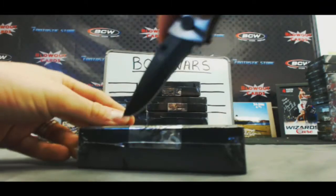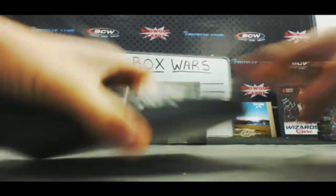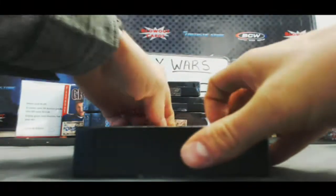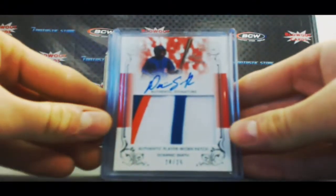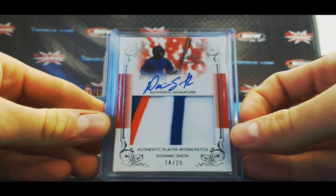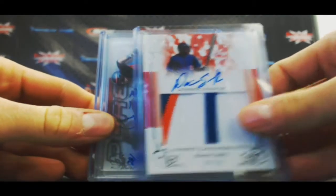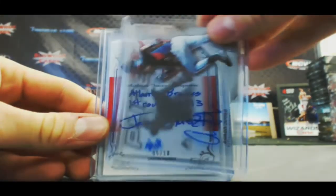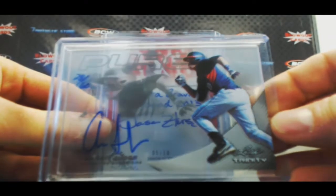Box number 2. Nice three color Dominic Smith, 24 of 25. And we've got a pure autograph of Aaron Judge, 28 of 60.